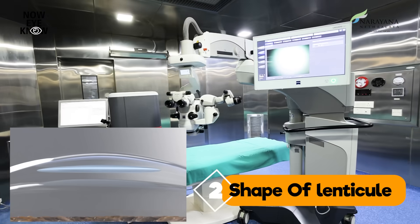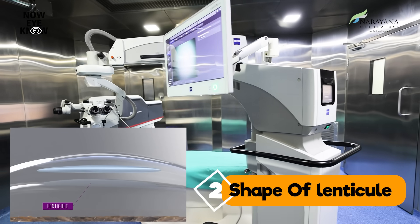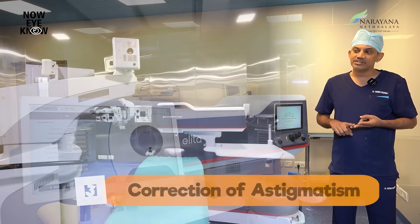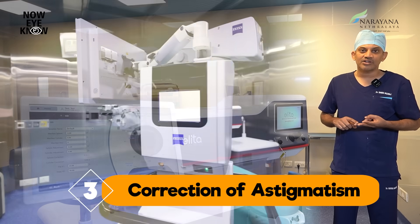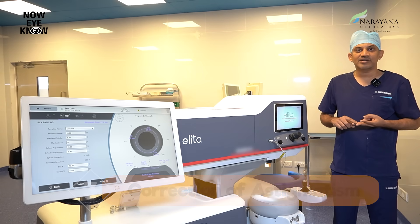The second distinguishing feature is the shape of the lenticule. It provides a biconvex lenticule, which is different from other lenticules. This biconvex lenticule ensures that the convexity of the cornea is maintained, therefore providing clear vision. The third feature is that the inbuilt software also provides an option to correct for any eye rotation, or torsional movement as we call it, which is very important to correct the astigmatism part of the refraction.